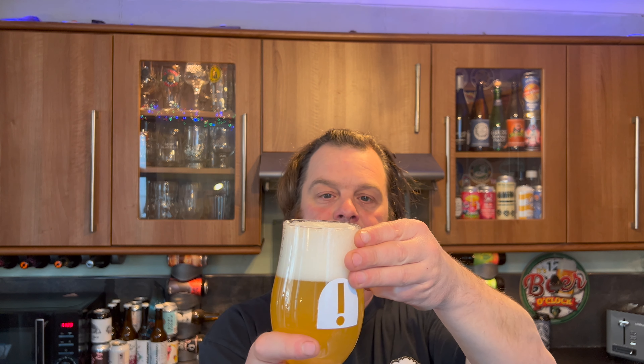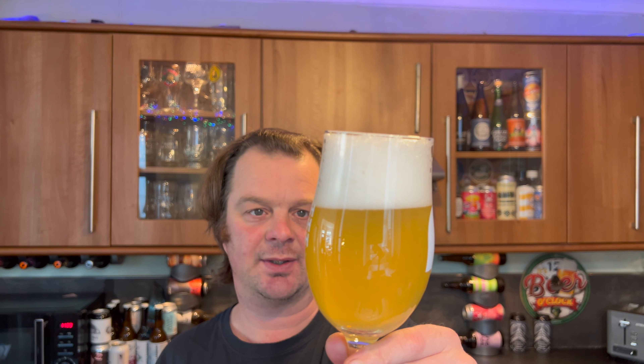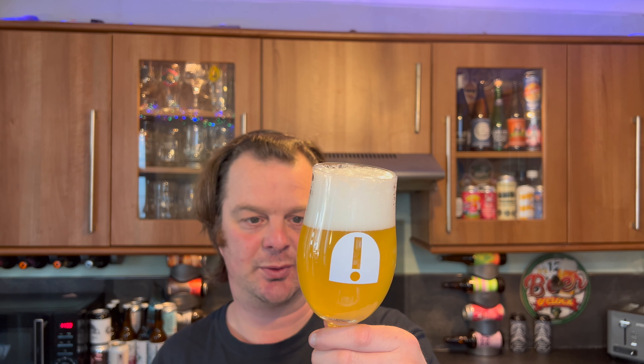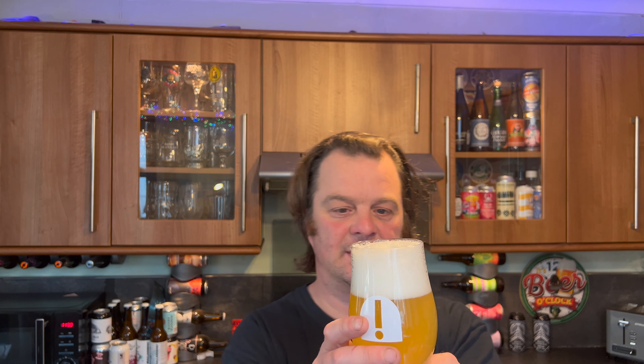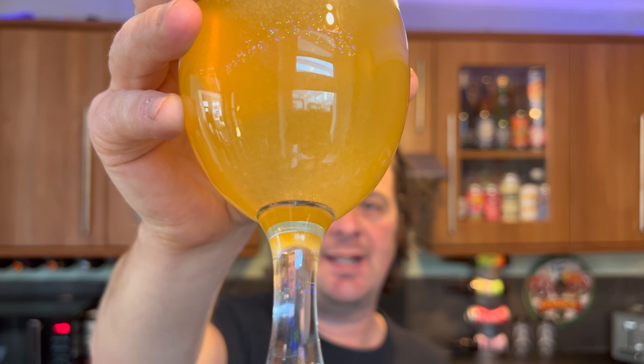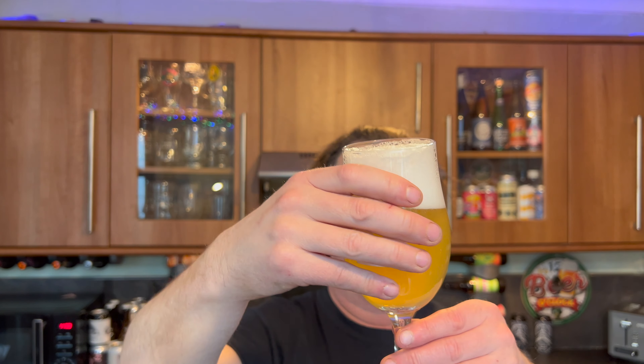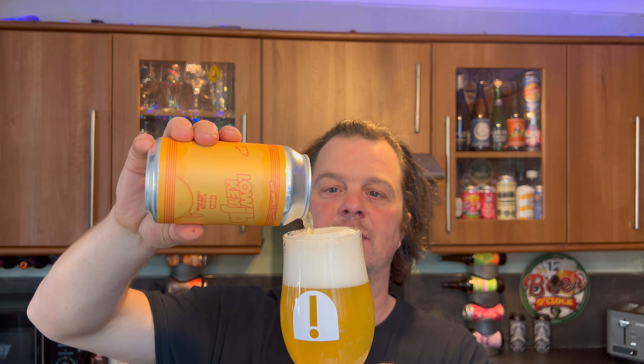We've got a three-finger white head, good levels of rolling carbonation. It's definitely a New England IPA — you can definitely tell that. It's got that straw, hazy, cloudy look to the beer with a nice white head. There is an etching on the glass, which is creating the extra carbonation, but I quite like this glass — it's a good style of glass to use to review the beer.